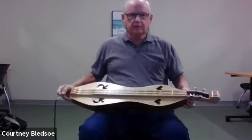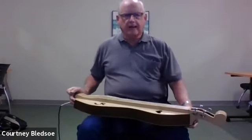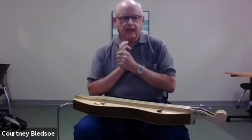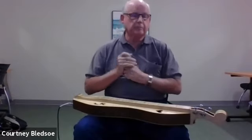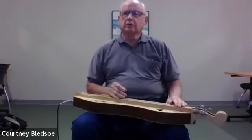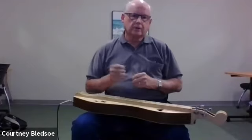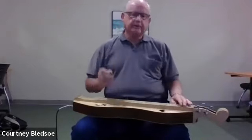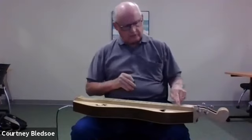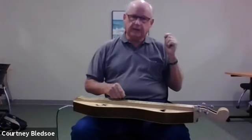This is a mountain dulcimer — a very simple fretted instrument played on the lap. For those who can't read music as far as notes go, one thing about the dulcimer is that you don't have to read A, B, C, E, G notes or sharps or flats. Everything is based on tablature, which is just numbers.